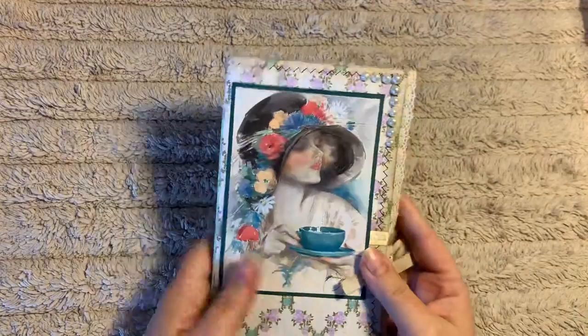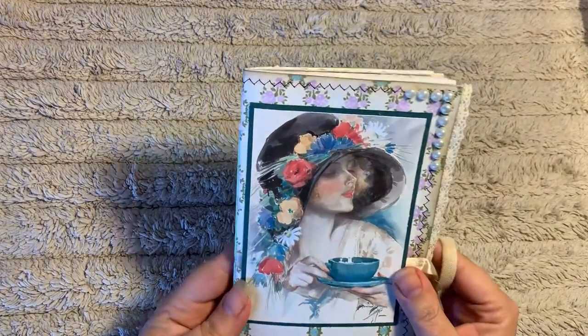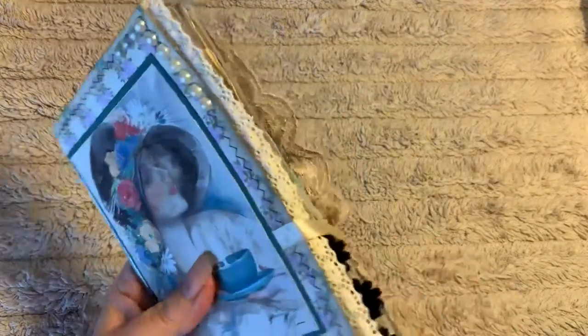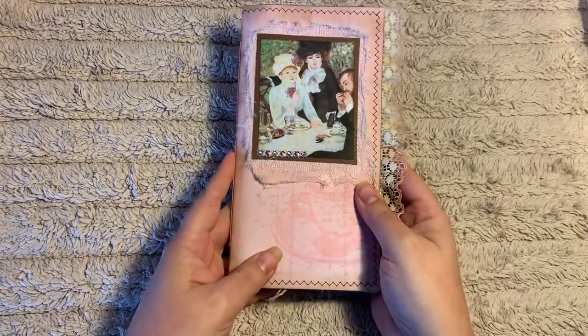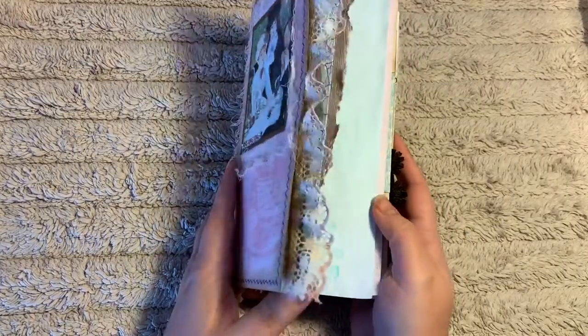On this one, it's also slightly different in that it's got a permanent closure. All the journals will have a closure, a ribbon or a lace closure, but this one is a permanent tie closure. I just wanted everyone to have a clear view of the covers so I haven't put them on as of yet. These notebooks measure eight and a half by four and a half inches.